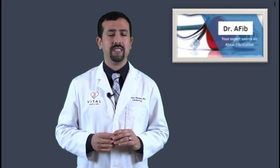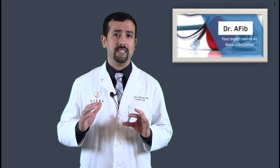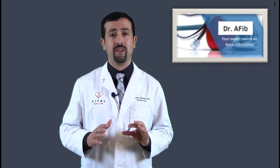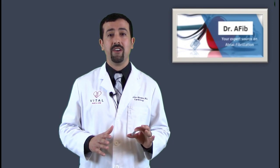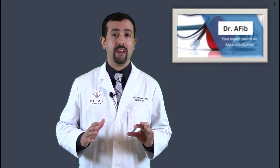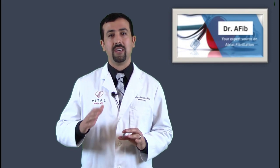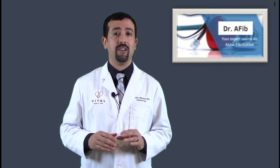Another useful feature of these devices is for people who have dizziness episodes or even passing out in association with their AFib. Passing out can be very sudden and without any warning sign. Unless you actually catch an episode when it's happening, it's hard for your doctor to figure out if that passing out or dizziness is related to either your AFib or a slow heart rate, and how to better manage it.